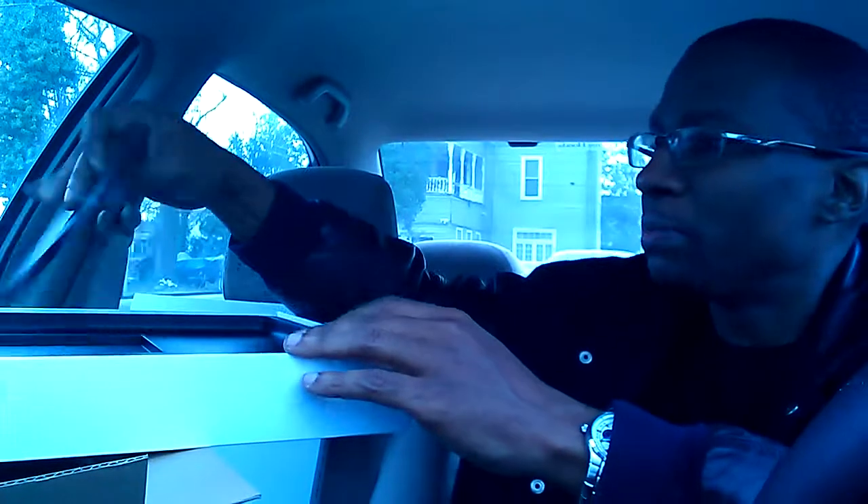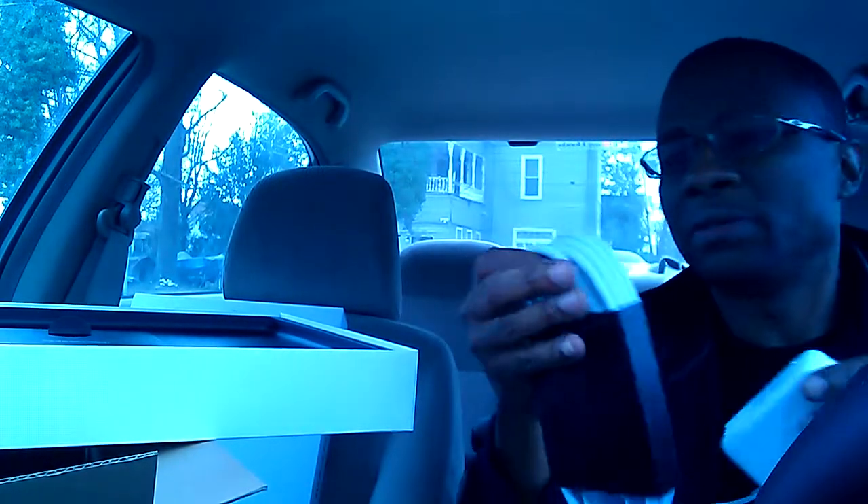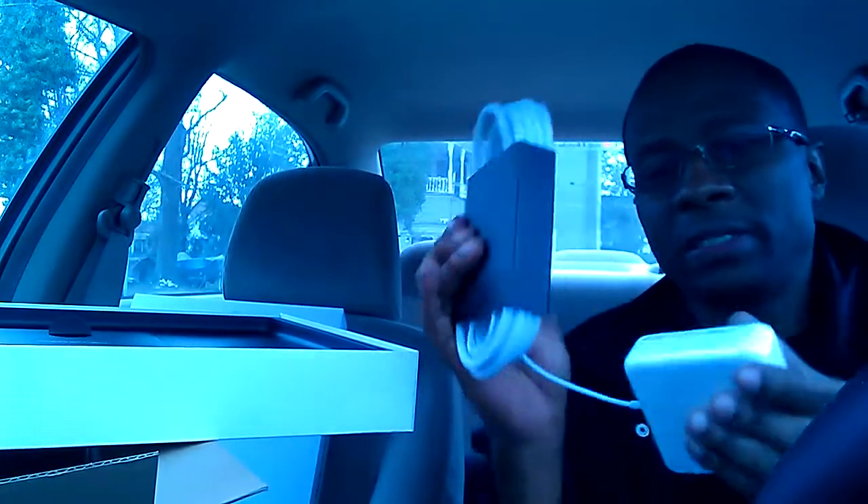Good old FedEx got it here a little bit early today, a little bit earlier than expected. Nice cable, nice packaging. Very well packed. Looks really nice.